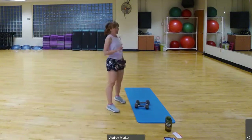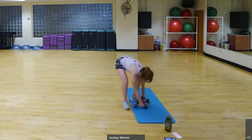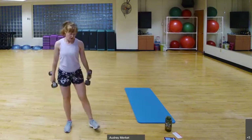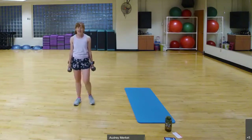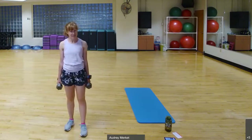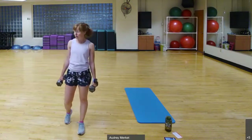Then we're going to grab weights for alternating curtsy lunges with a bicep curl — curtsy cross behind, curl, cross behind, curl. Exercise three is a squat into an overhead tricep extension. With two weights, hold them at your chest, bring feet out, squat, go into an overhead press, then an overhead tricep extension back here.